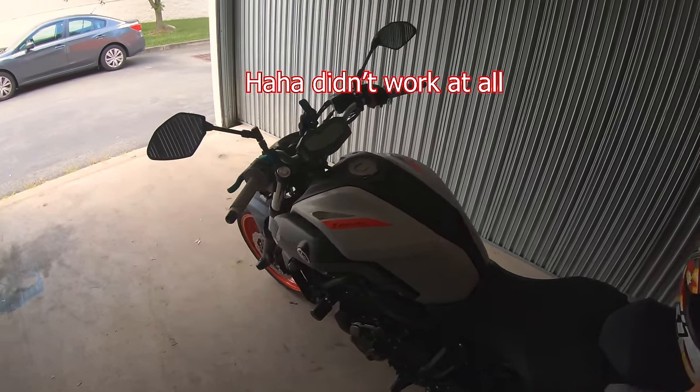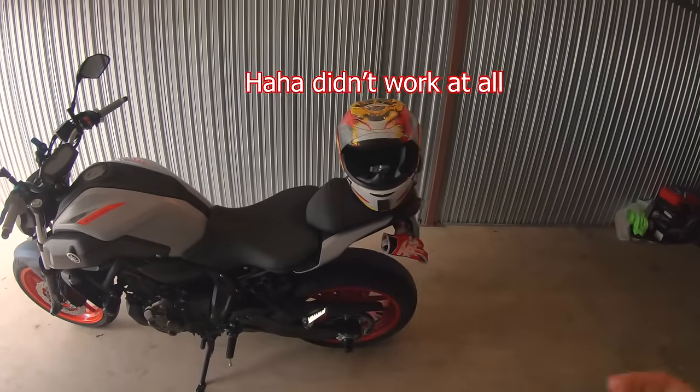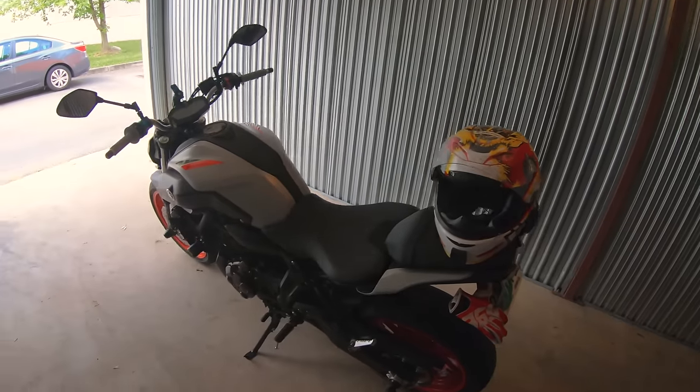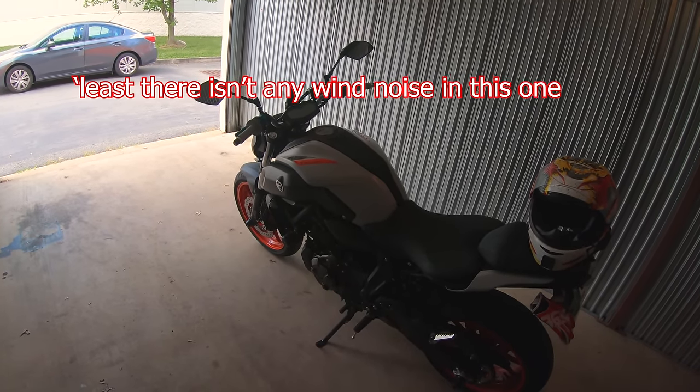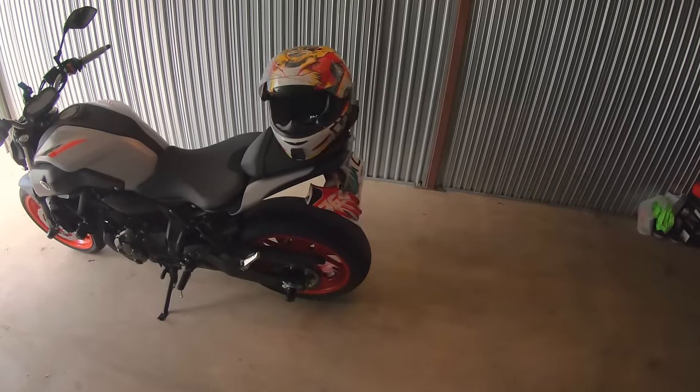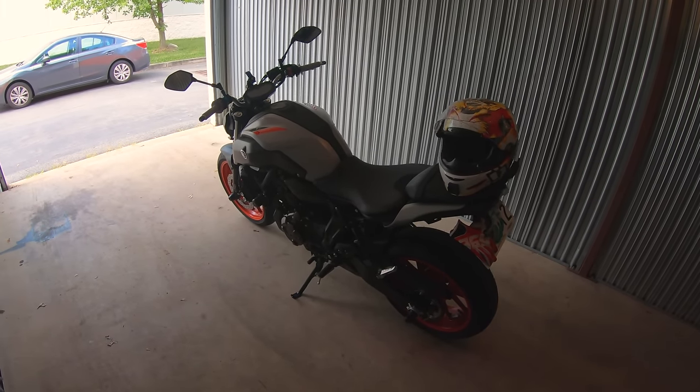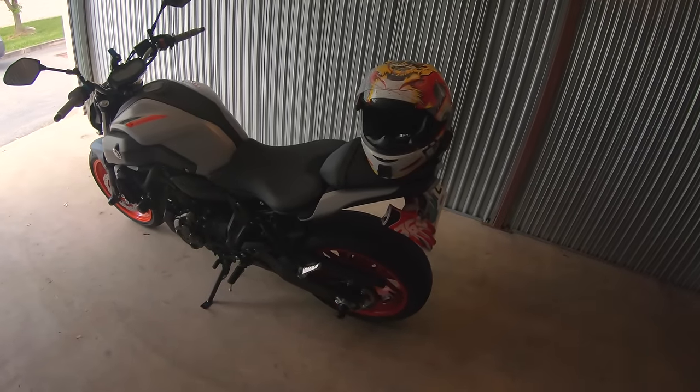I'm now trying to use a microphone with the GoPro when I'm not moto vlogging, so hopefully that works a lot better and gets rid of a lot of the wind noise. Before, when I was standing around, there was a lot of background noise because I was just recording audio with the GoPro.